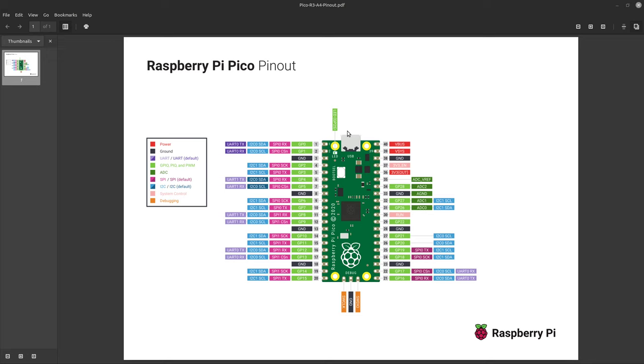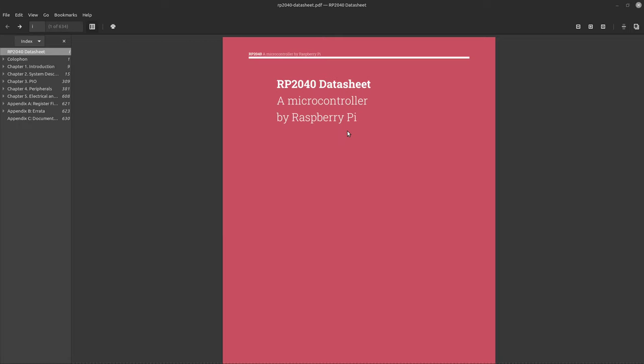You'll also want to have the RP2040 datasheet at hand. This is a very well-documented chip, and I highly recommend just digging into the documentation — really get to know the chip, since it's a pretty cool chip.